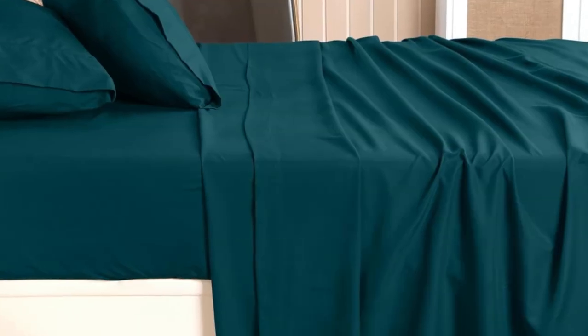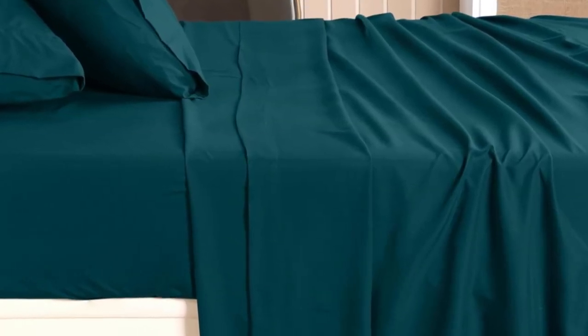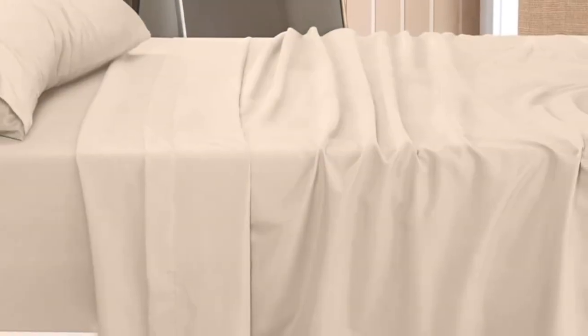Similarly, the sheets handled stains well. Only one wash was needed to remove the splotches of wine, beer, and pizza grease.